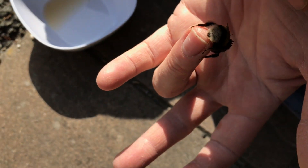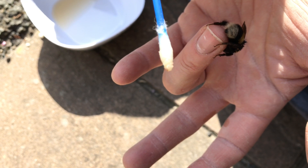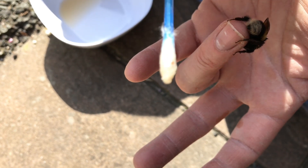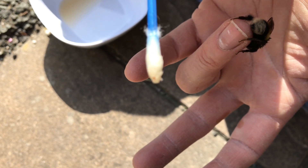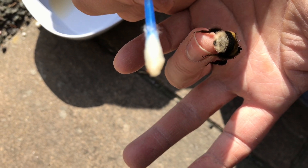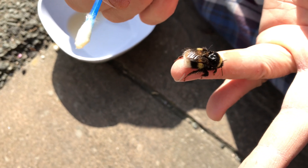I'm brushing them off with a kind of damp q-tip. I don't think they're dangerous to her in and of themselves — they just use the bees to go between colonies and they eat the wax from the colonies, that's how they survive. But she's got so many that it's preventing her from lifting off.